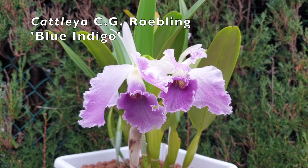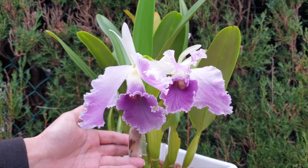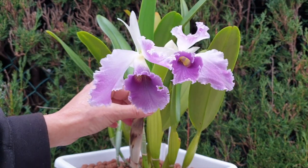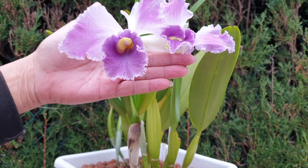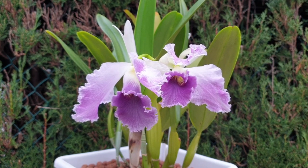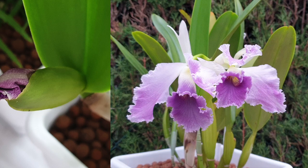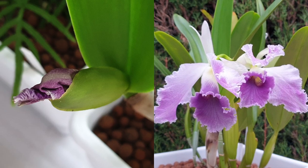I was very surprised that the growth back here during the winter actually grew with a sheath beautifully. I have no problems with the fact that this growth has grown to size, but I was not expecting any buds to be forming in the sheath at all, because I don't have the right light levels at this point in time for this orchid, and the temperatures are definitely not to her liking.